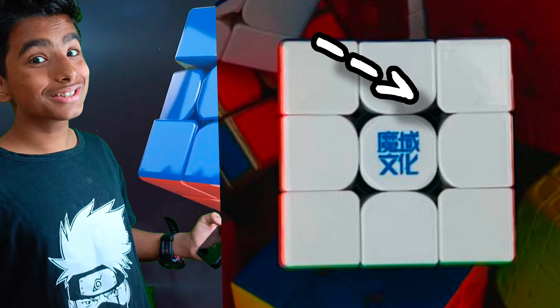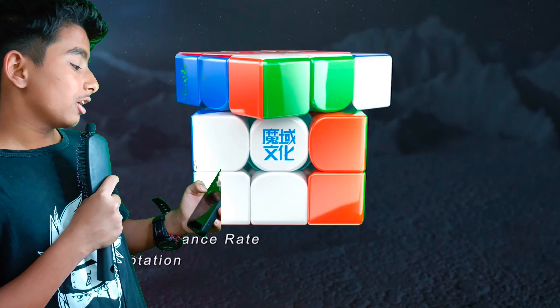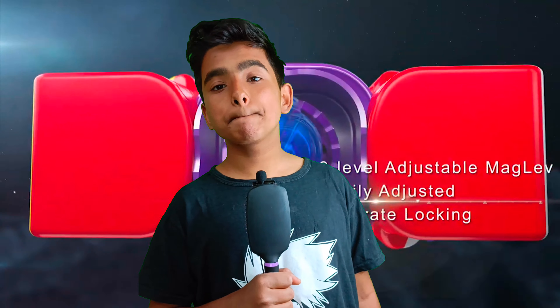The larger gaps between the pieces could also improve the cube's turning and corner cutting abilities, but this can be both an advantage and a disadvantage depending on the cuber. If you like a fast cube then this is a great thing, but if you like a slower, more controllable cube, this might not be your type.